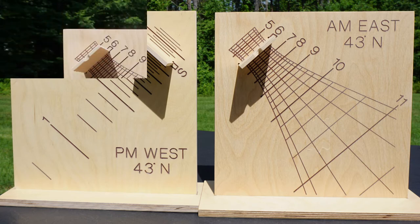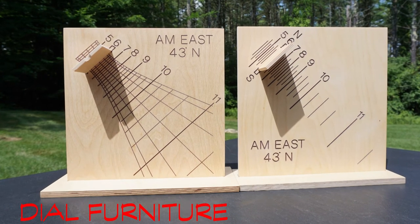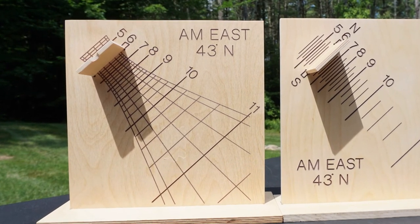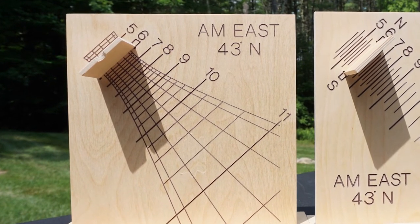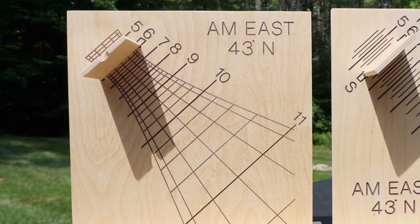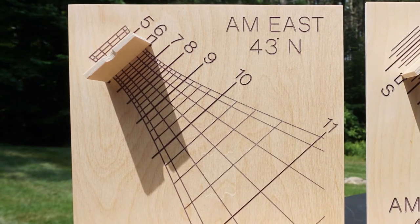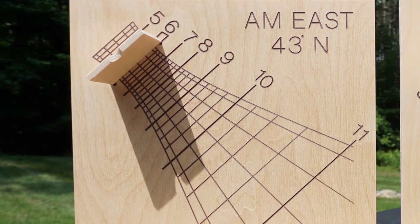Here we see two versions of a direct east dial face. The example on the left has added line work called dial furniture, where the shadow will also mark the annual path of the sun through the zodiac, including lines for the equinoxes and solstices.